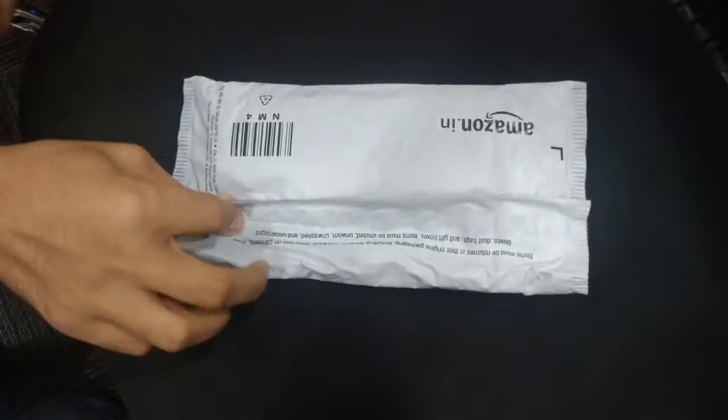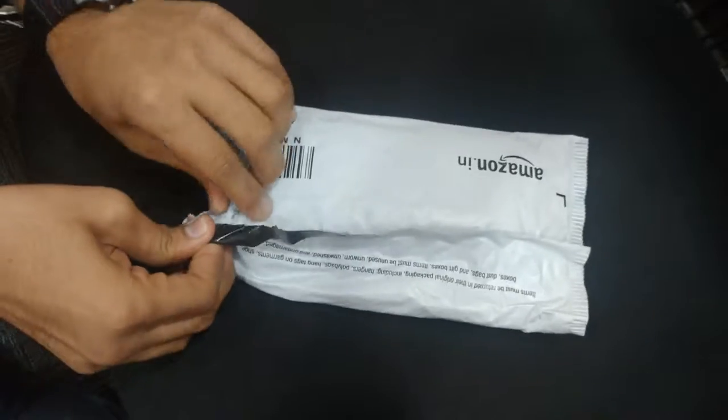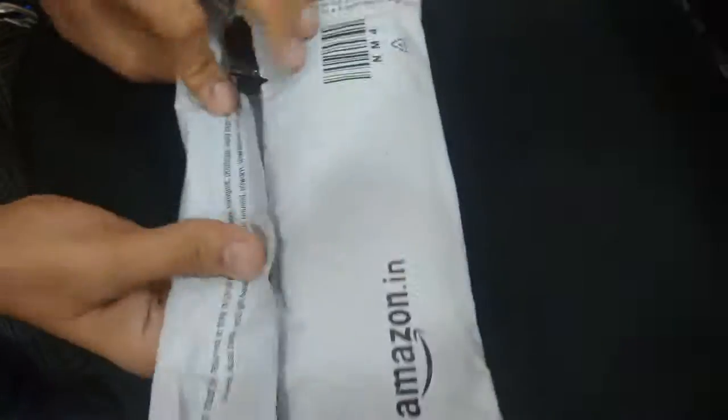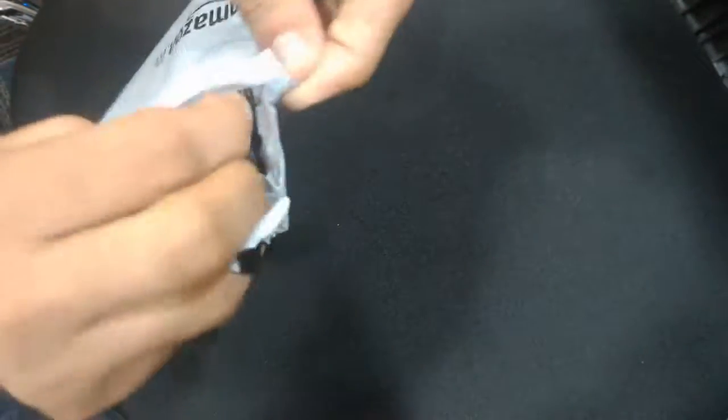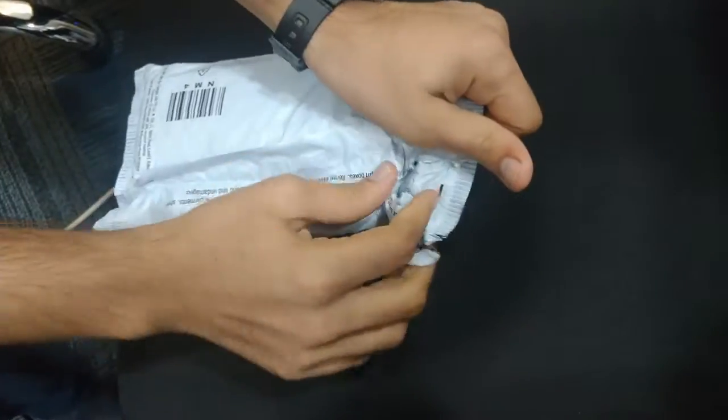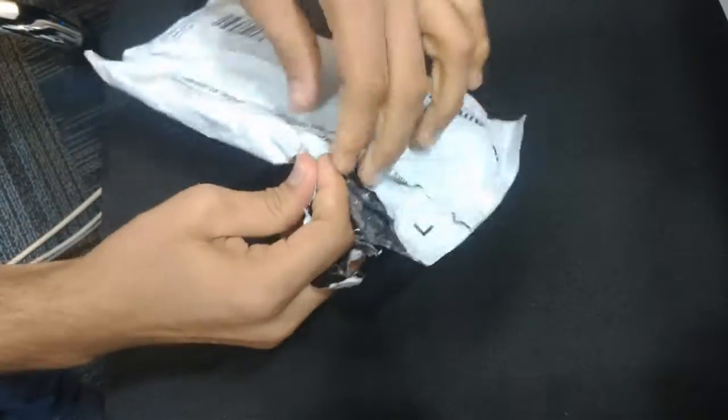Today we are going to unbox the Type C cable from Amazon. You can see the packing is very solid. Look, there is nothing left inside the packaging.